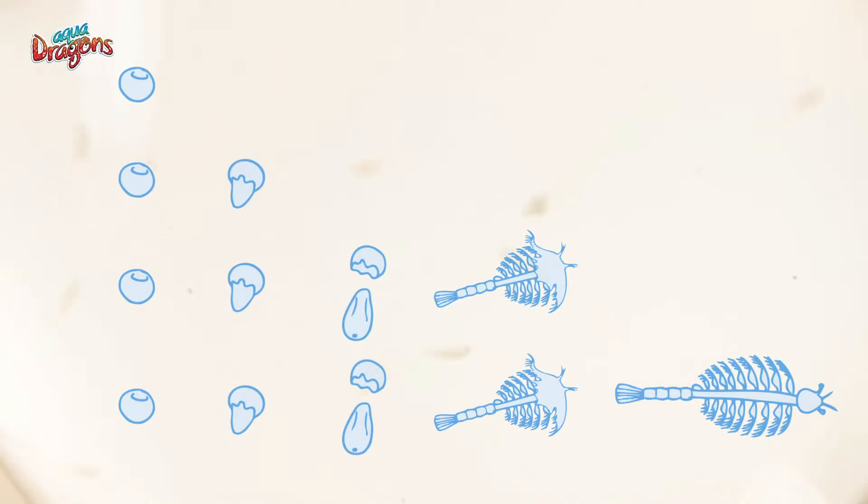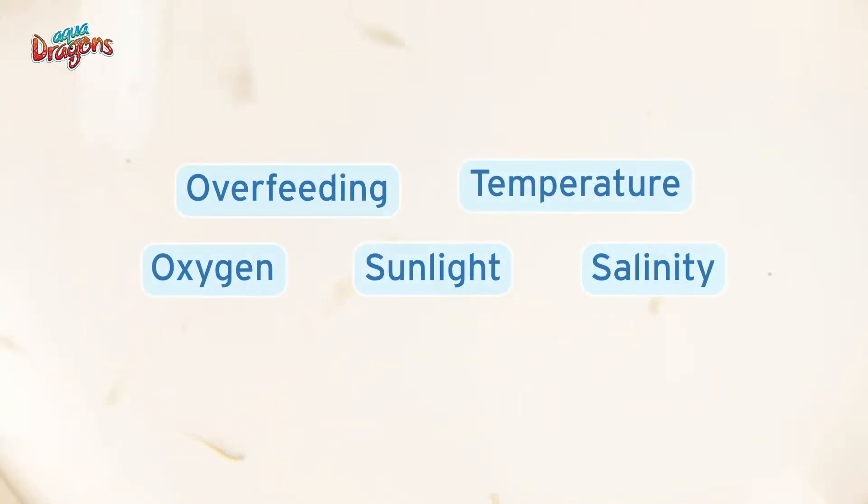But to give the best care to your new friends, let's revise these points on aquadragons' care: salinity, overfeeding, oxygen, temperature, and sunlight.